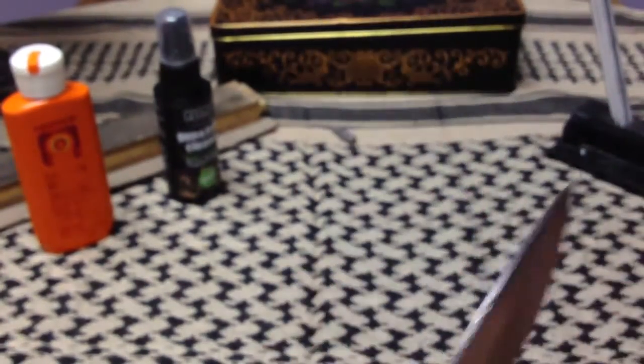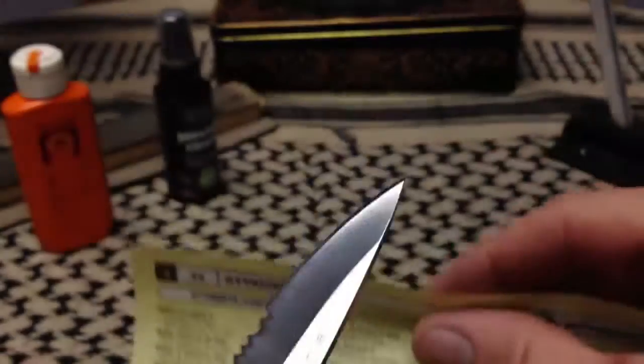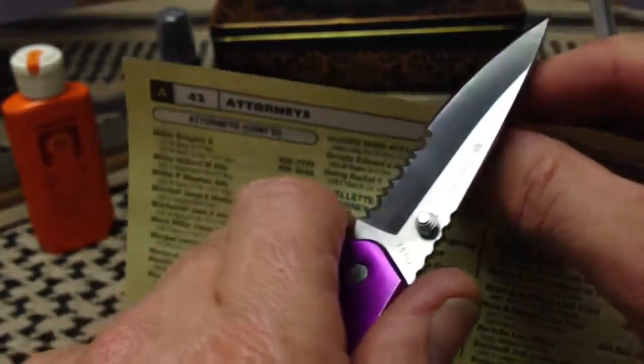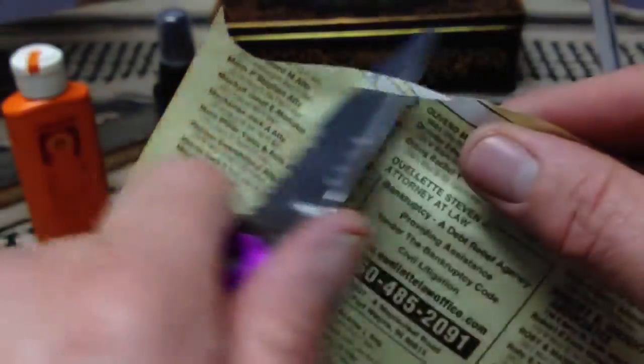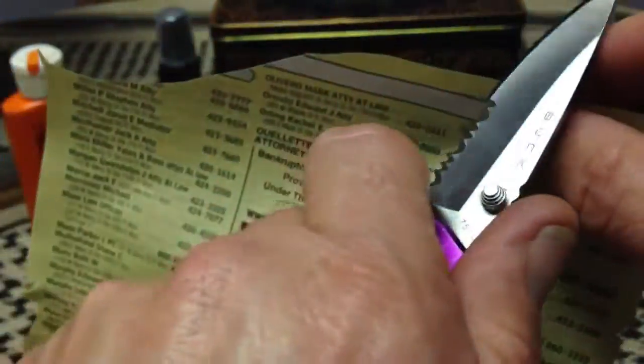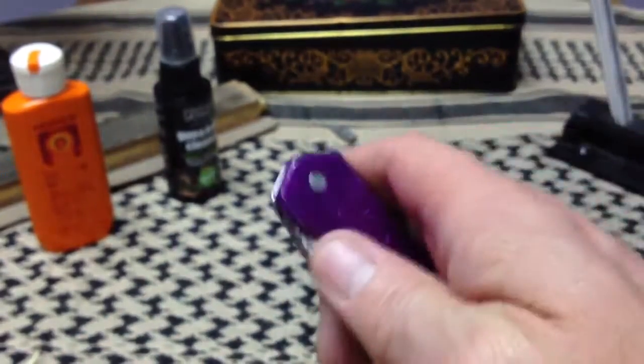Probably works better than it has in years. Let's see if it'll cut — not much plain edge on this knife, but let's see what it can do with some phone book paper. I run out of real estate pretty quick, but it's sharp — it's sharp and it's polished.